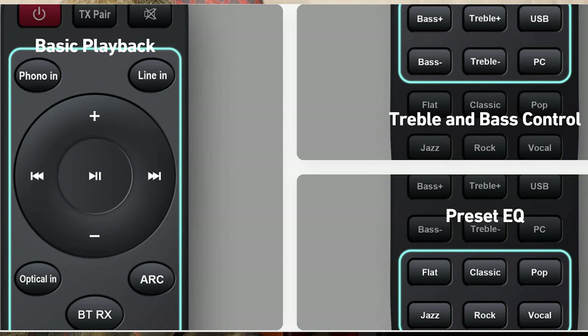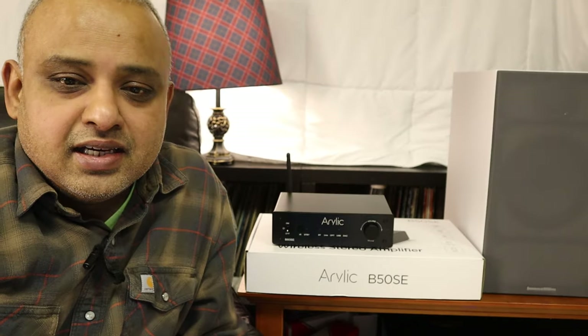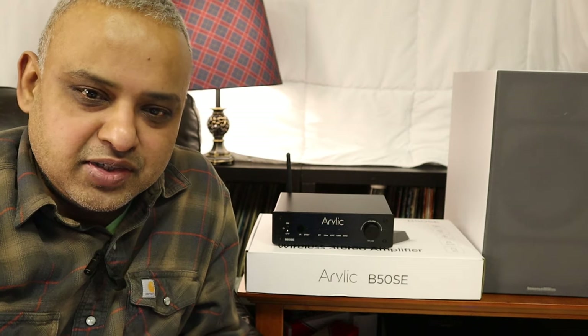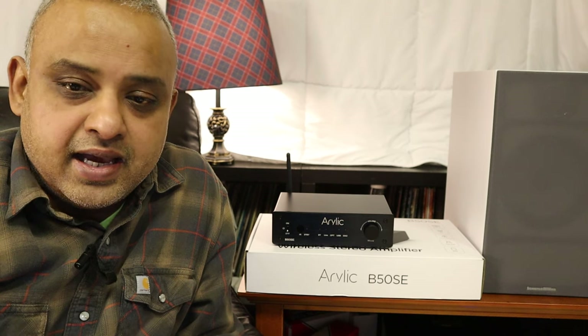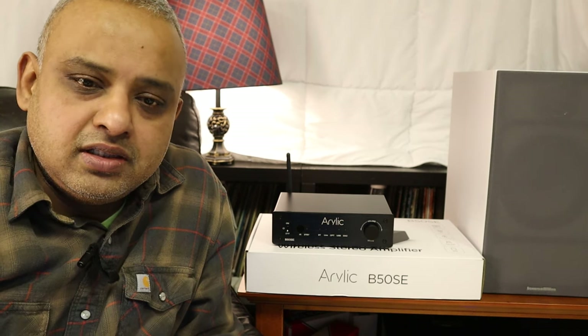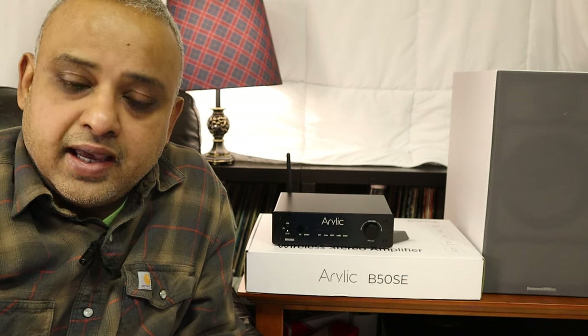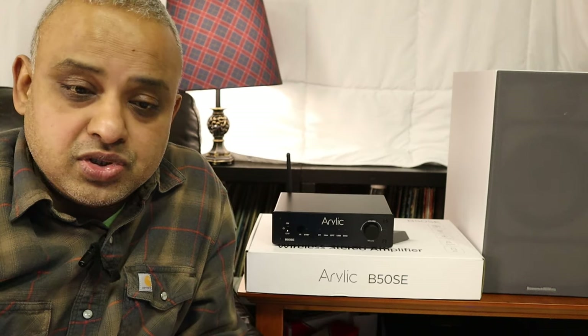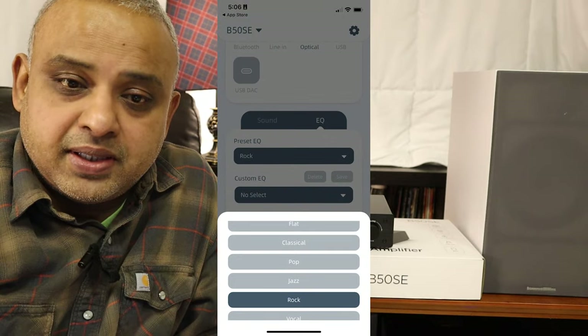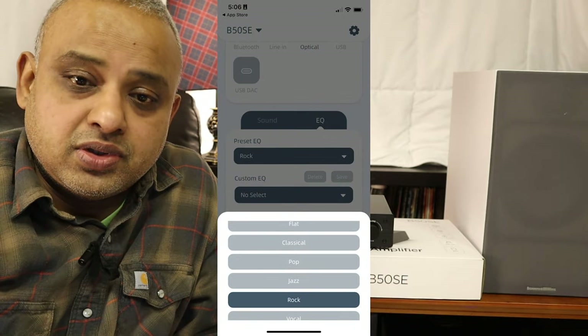You can select your digital inputs and your line input, your bass and treble, and you can pick your preset EQs like flat, classic, pop, jazz, rock, and vocal. It has those old-school boombox kind of presets, which took me back to when I was a kid. There is also an iOS and Android app called Go Control that allows you to control volume, a three-band EQ for bass, mid-range, and treble, bass boost, the preset EQs, and an adjustable low-pass crossover for your subwoofer.